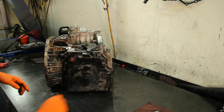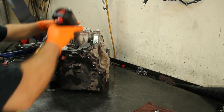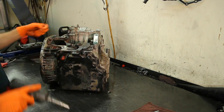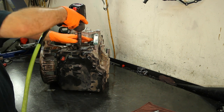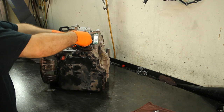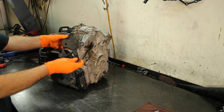Let's go ahead and take our transmission range sensor off first — it's two 10mm bolts. That's three bolts; this one here is a 13mm. Take the linkage off, take the nut out of the way, lift up on the transmission range sensor, and get that out of the way.